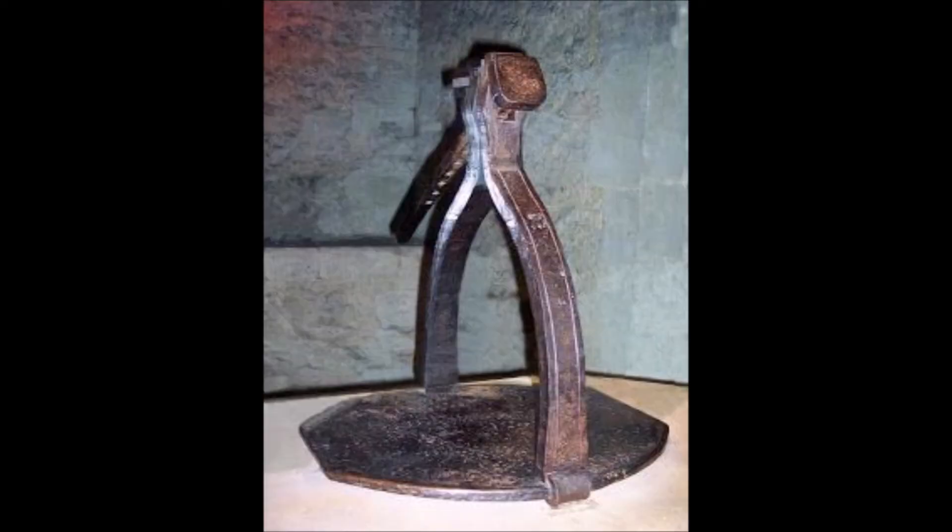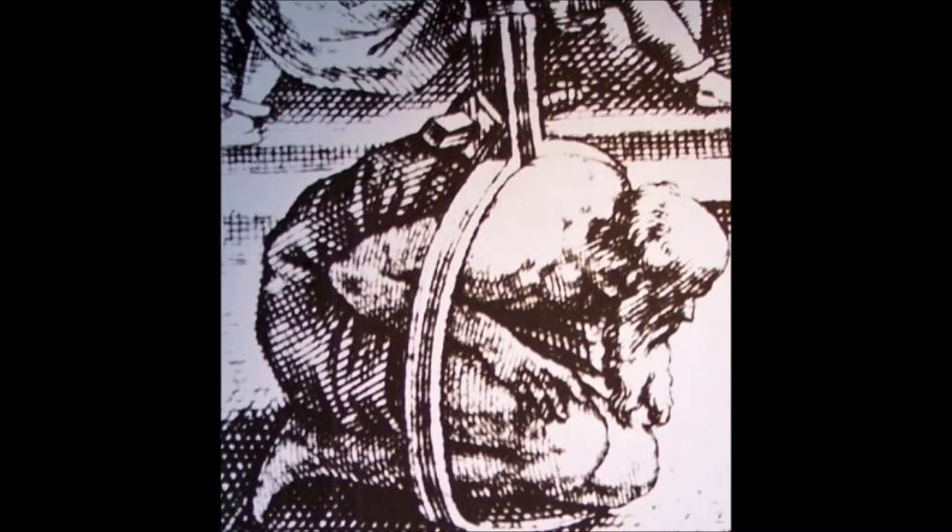The Scavenger's Daughter is one device that may look harmless at first, but if you thought this, you'd be very mistaken. The Scavenger's Daughter, also named Skevington's Iron, takes its name from Lieutenant Sir Leonard Skevington, who served under King Henry VIII. It was named after him because Skevington had standardized this particular means of torture.